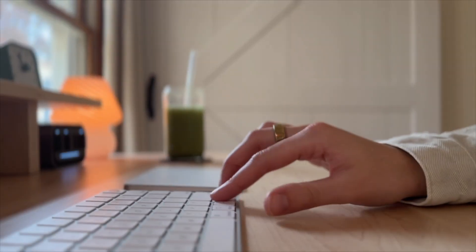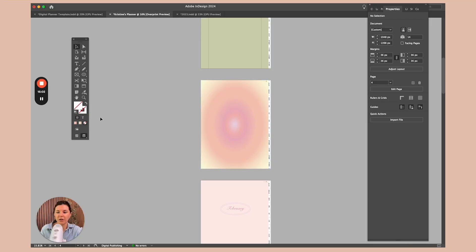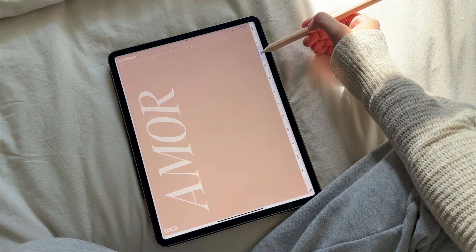Hello everybody and welcome to the Flourish Planner Digital Planner Design Course. My name is Christine and I'm going to be walking you through my entire process for designing digital planners from start to finish. By the end of this course you will have a full yearly planner, dated, hyperlinked, with covers.